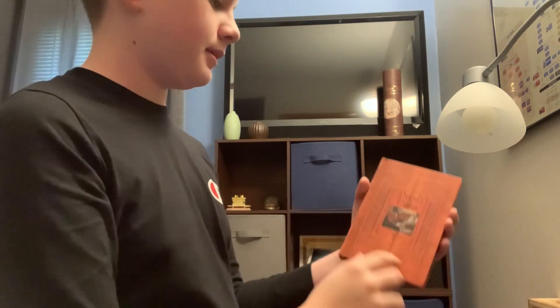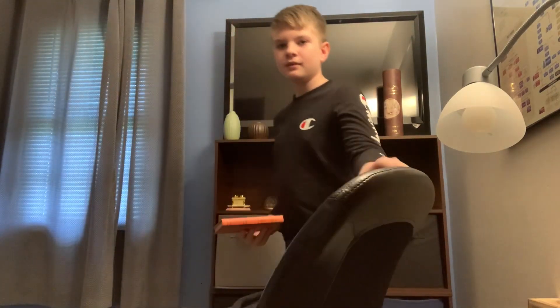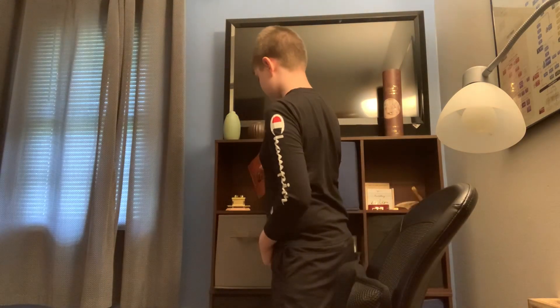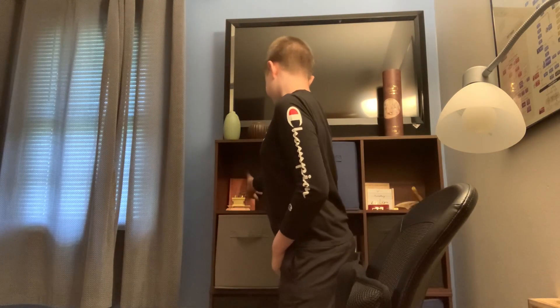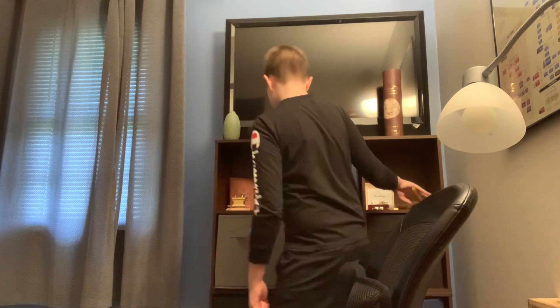I don't put it on my shelf just so it doesn't fall, because a lot of things fall on my shelf. Literally, just getting one of my bottles down earlier, my Everyday Study Bible fell. Anyways, so this sits right here. And oh — my shofar's right here too.